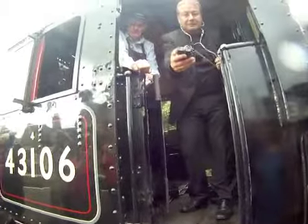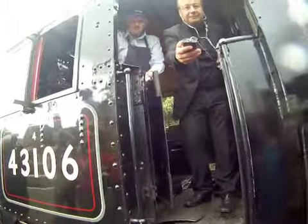Now we'll just let Adrian go up onto the engine for a moment. You can smell the steam, can't you? Yeah.